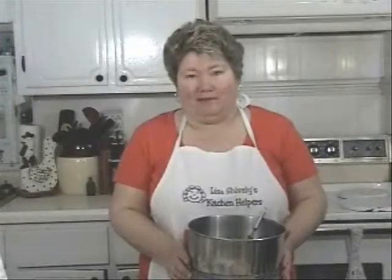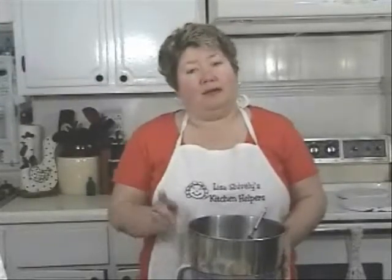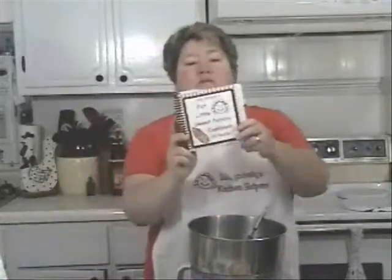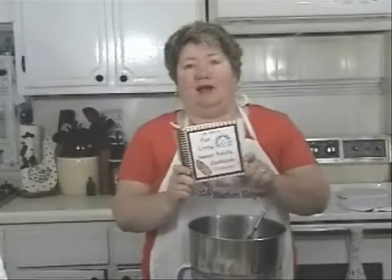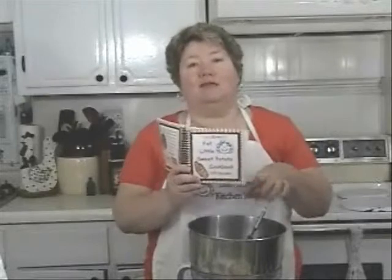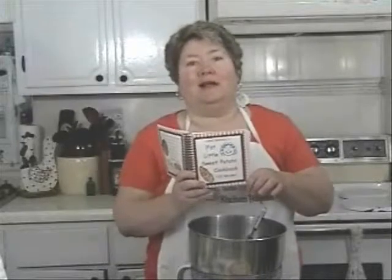Hey y'all, I'm Lisa Shively. I'm working with the North Carolina Department of Agriculture and Consumer Services and the North Carolina Sweet Potato Commission. Today I'm going to make my sweet potato pie. Now this recipe is out of my cookbook, my fat little sweet potato cookbook. This is a hundred of the world's greatest sweet potato recipes and you can find it online at cookingwithlisa.com.